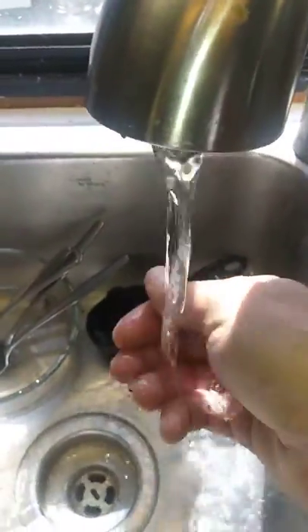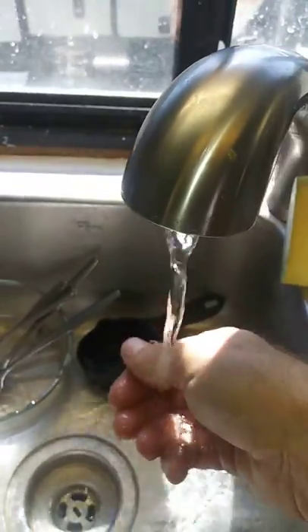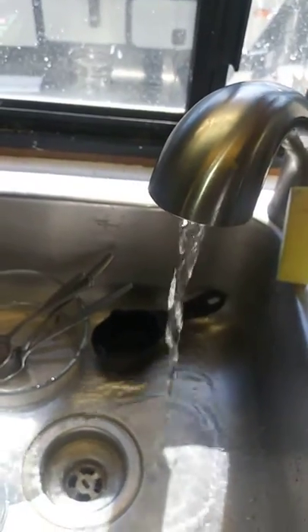Let's see what we got here. Oh yeah, that's hot. It's not boiling hot, but it's certainly hot enough to take a shower with. Cool, what a day.